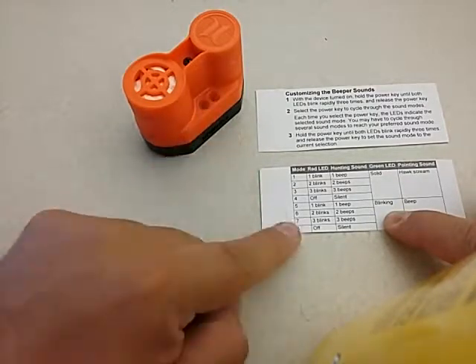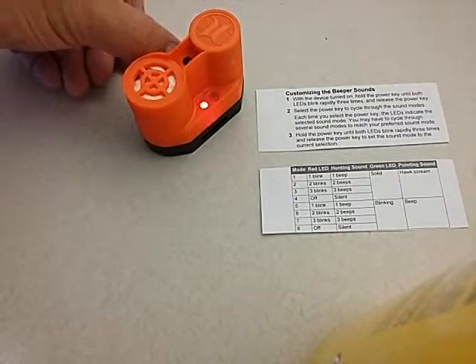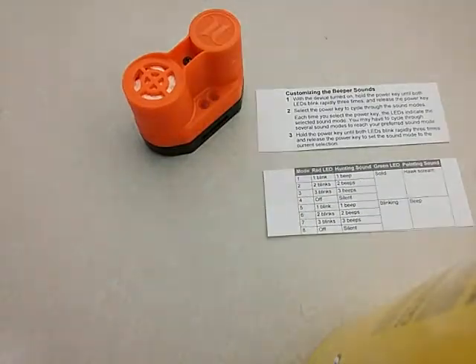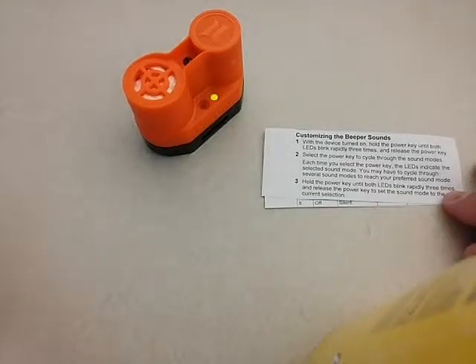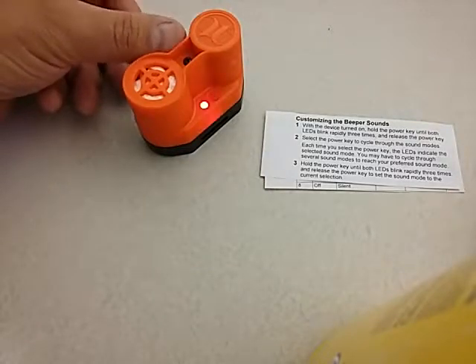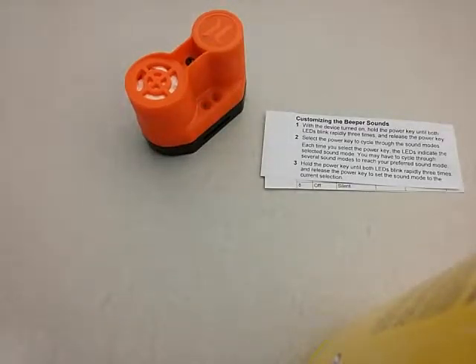To cycle back to mode one from mode seven, press twice more and it wraps back around. Once you're on your desired mode, press and hold the power key until both LEDs blink rapidly three times, then let go. The device has now exited programming mode and is ready to use.